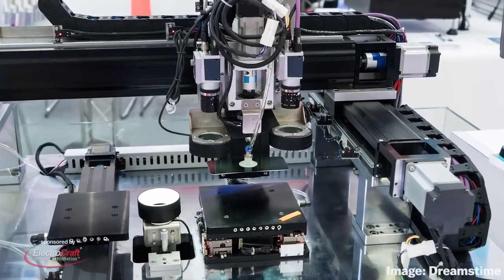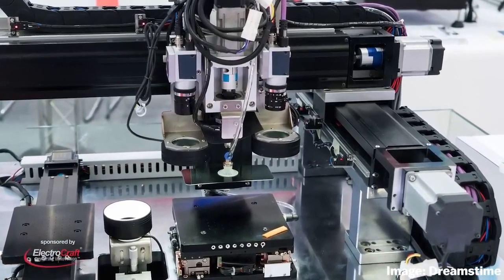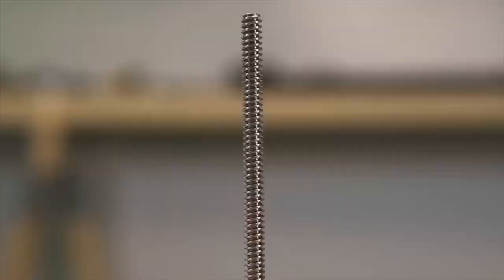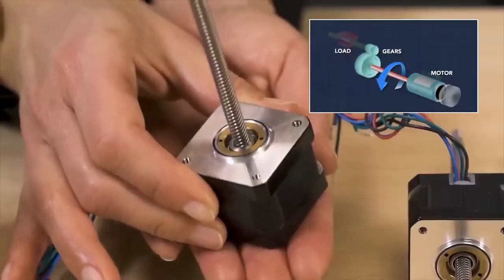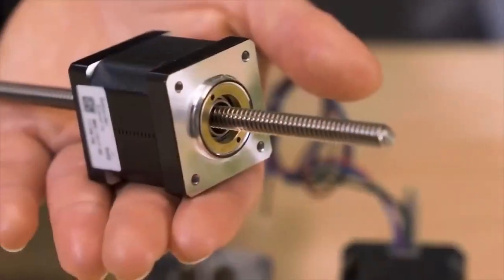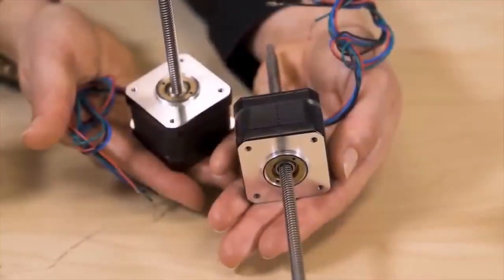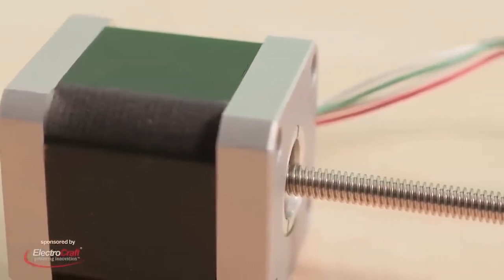NEMA stepper motors destined for linear actuation applications produce maximum torque when the motor is at standstill and continue to provide very high torque at speeds to thousands of RPMs in some cases. In contrast, servo motors often require a gearbox to multiply the torque and reduce the speed from the motor. Because stepper motors don't necessarily require mechanical gearing to produce high torque at low speeds, they also have an advantage in overall system stiffness for many linear actuation applications.